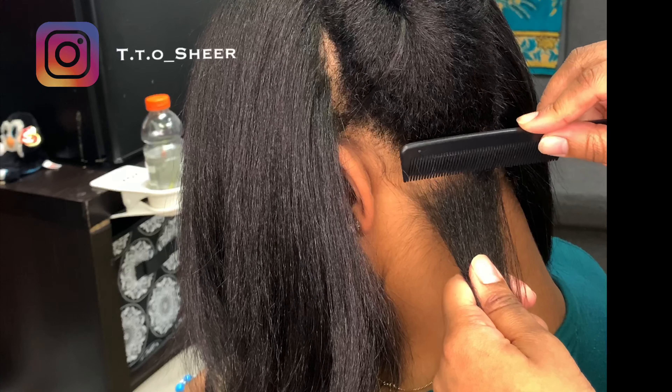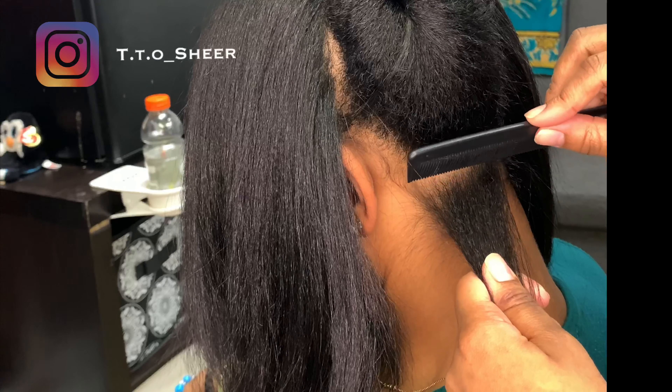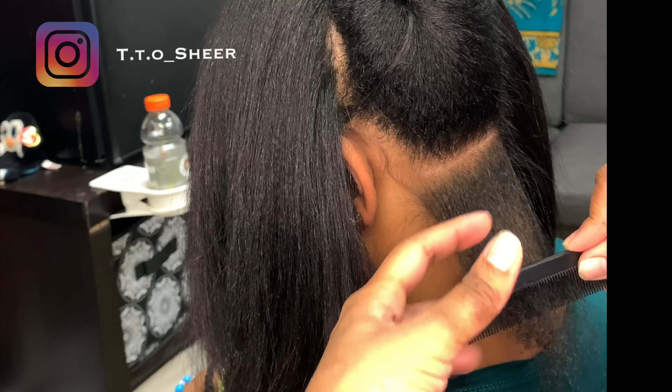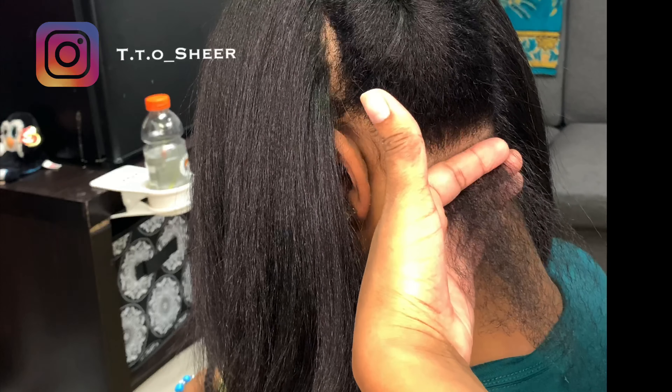I detangle it with the TTO Shire Gold Standard Heat-Resistant Comb — this will not melt. I put it right here at the roots and I detangle it. As I do that, I get my two-piece fingers and I grip the roots.